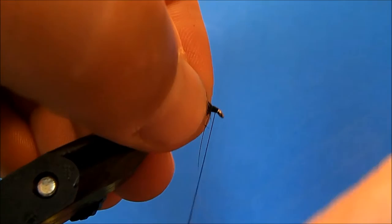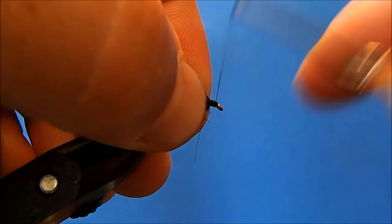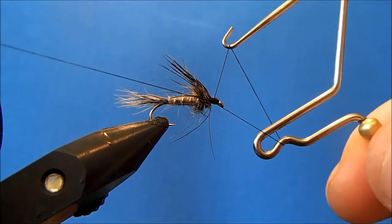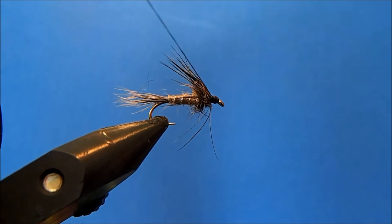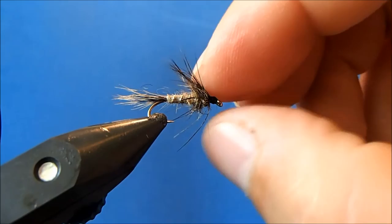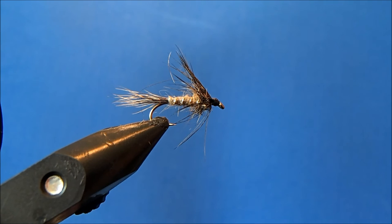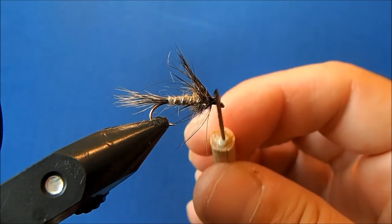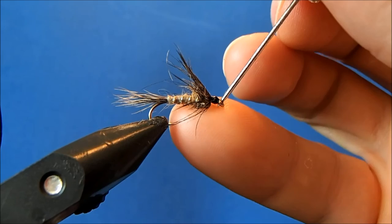I'll fold everything back, tie in the stem to the head, and build out a head here, then do a whip finish. Trimming the excess — notice I'm not cutting straight down; I slide it across when I'm in danger of cutting hackle. Then I'll finish this off with a drop of head cement and make sure I clean out the eye.